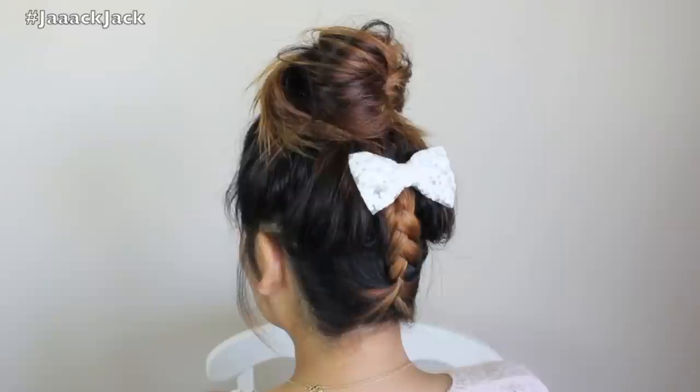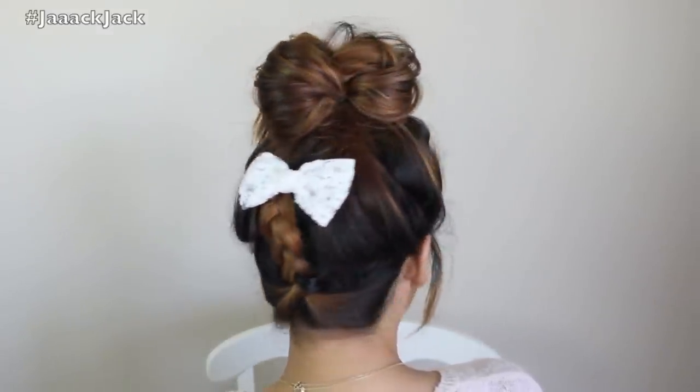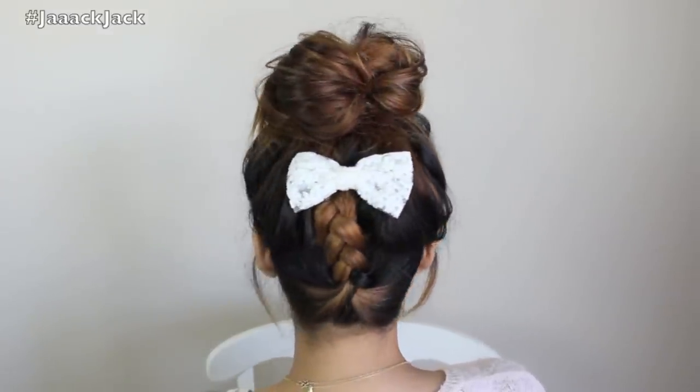And that is basically it for this first look. I am so obsessed with it and I'm so happy I'm finally able to wear my hair in a messy bun.